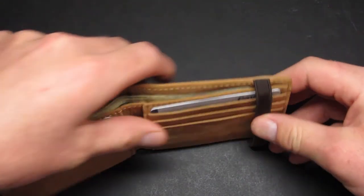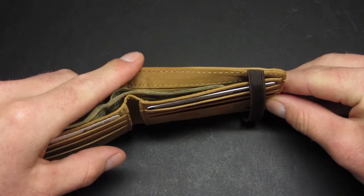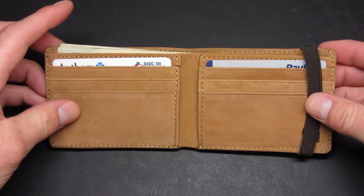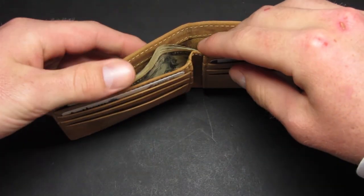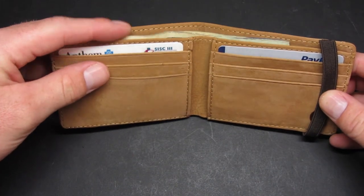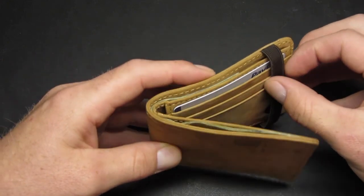One thing I was worried about is this strap — I was worried it would get in the way of pulling the money out, but it really doesn't. If you have the cash all the way to the side, you can see how much space there is to take it out. The inside is also lined with canvas. The main material is leather but lined with canvas, giving it a really good quality feel. I like the stitching — I don't see any mistakes or any stitch coming undone. Just perfect craftsmanship, which is what I'd expect from Carhartt.